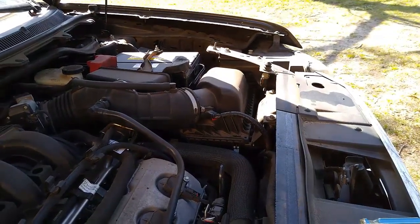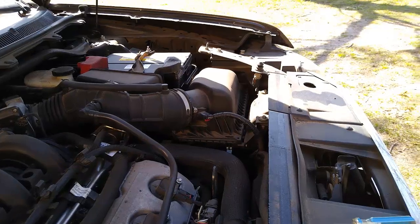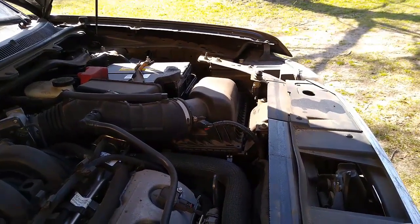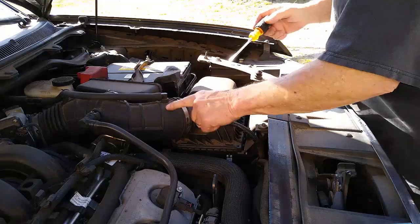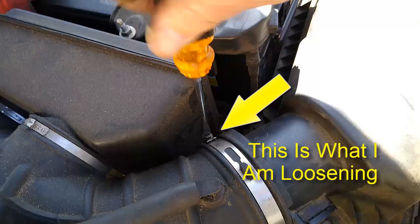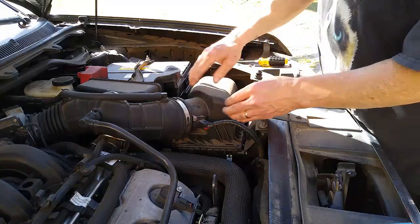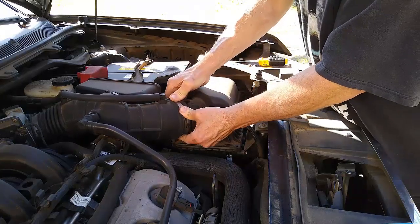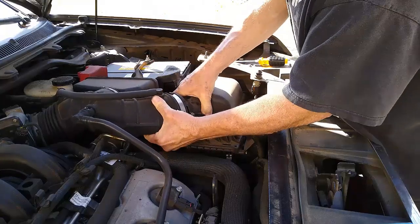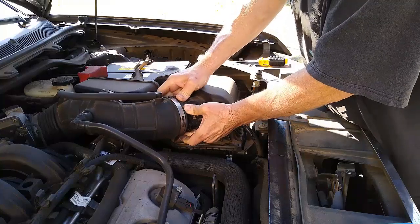So I've got the two tabs, and what I'm going to do is unhook this from the box — that should give us enough slack to get the box out. Yeah, it's already came loose, but I still want to pull this off.